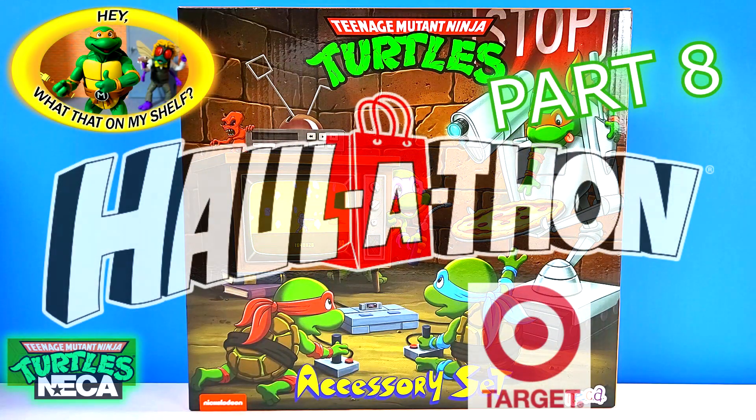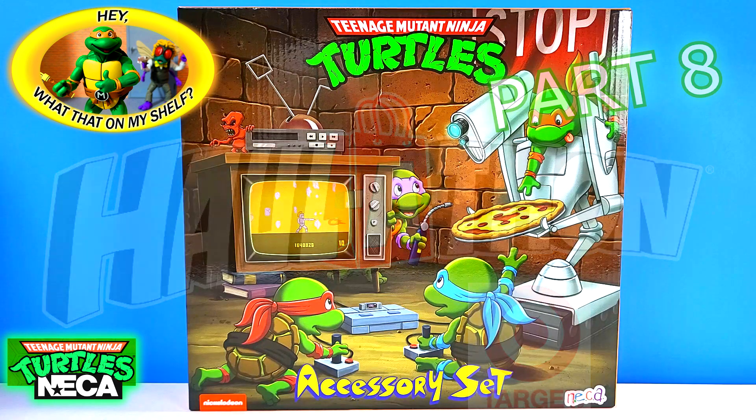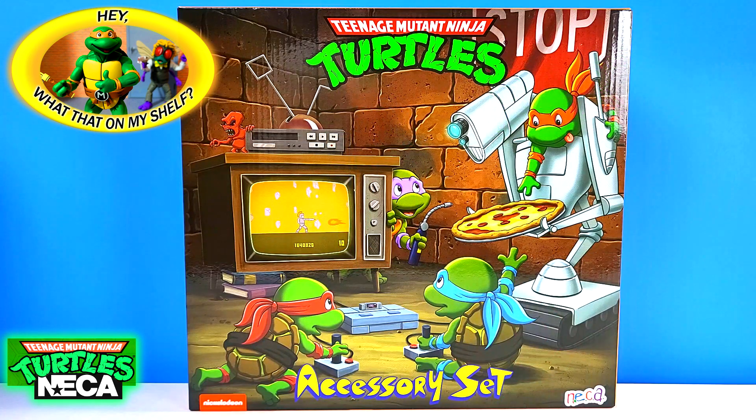Hello, this is part 8 of my NECA Target Teenage Mutant Ninja Turtles classic haul-a-thon video update. This will be the last video I do, as I was able to find the final item I was really wanting to get — the accessory set.